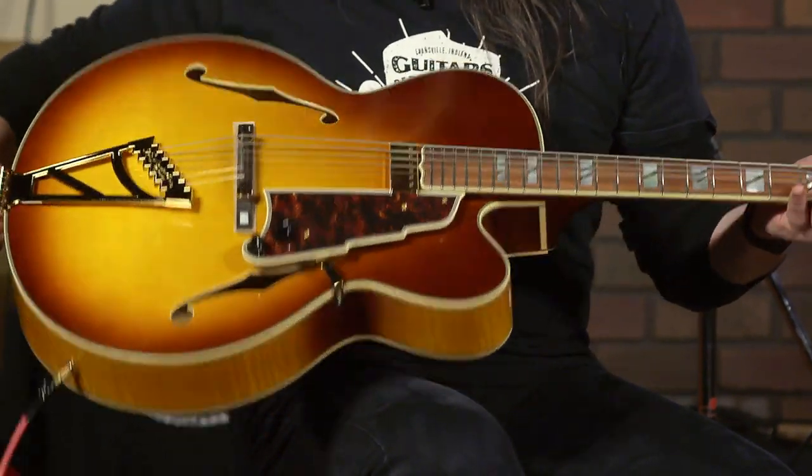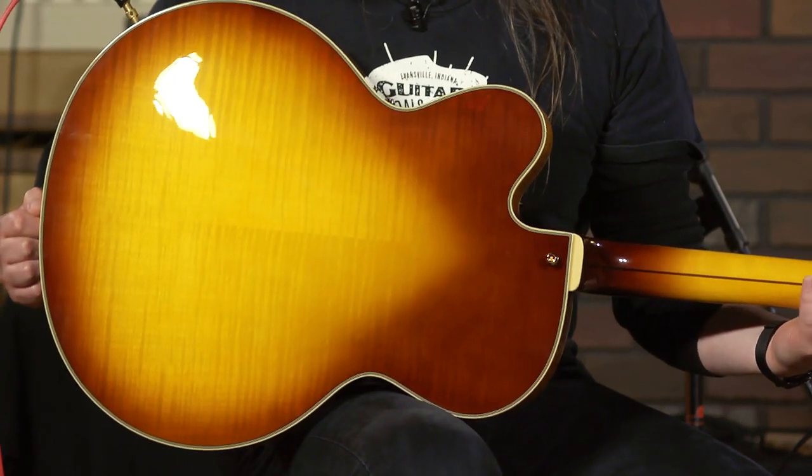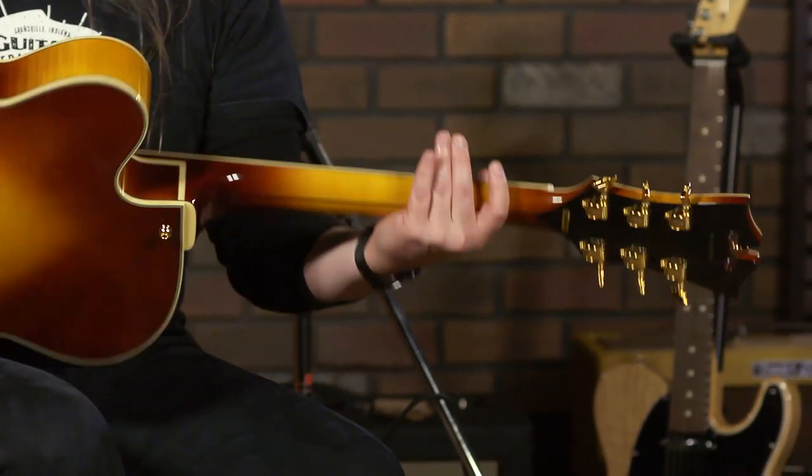I'm going to flip over so you can see how beautiful this instrument is. You have a walnut maple — a three-piece neck and Grover tuners. This guitar is a class act. I feel like I'm underdressed playing this guitar.